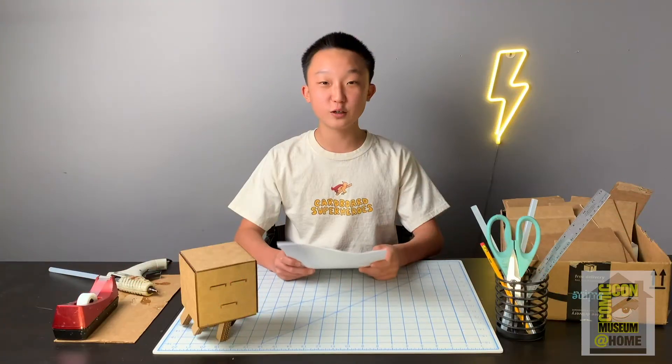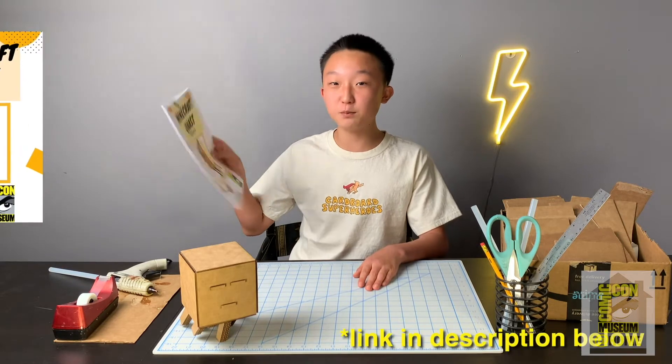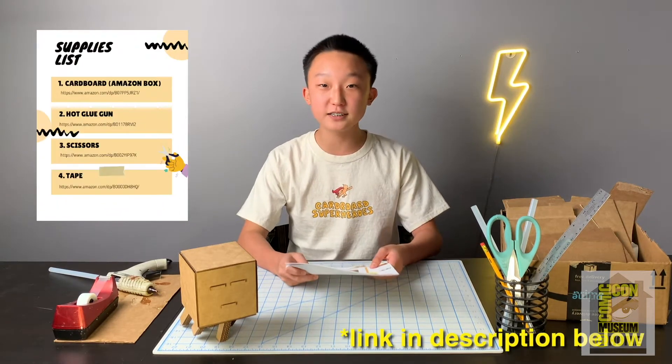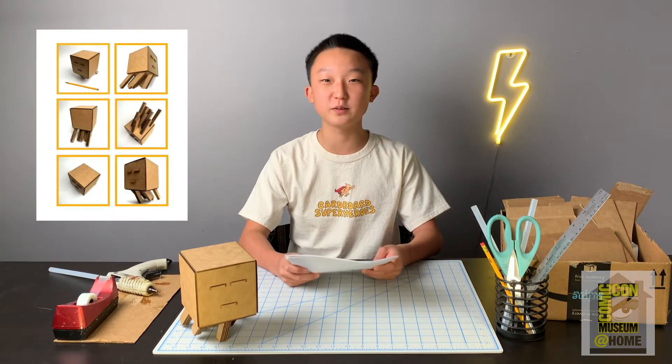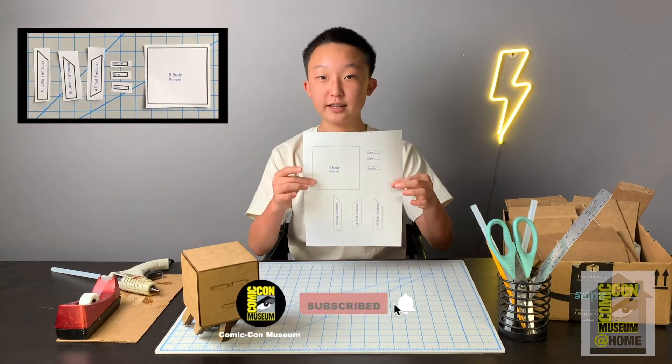Let's start building. The first thing you're going to want to do is print out this template right here. On this template, you'll be able to find a supplies list, safety tips, and also reference images. Right now, all you're going to need is the very last page of the template, which looks like this.